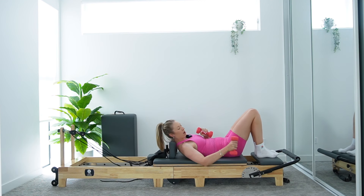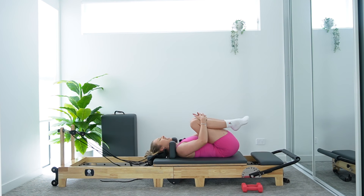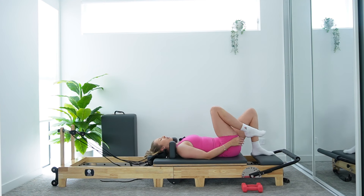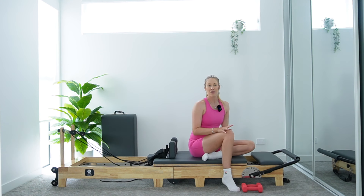Well done. Just pop those weights down to one side for a moment. Give those knees a quick little hug into your chest. Take a lower rock from side to side. Awesome job, team. When you're ready, just slow — let's come up off our back. We're lying down for a moment, so take your time coming up. We're going to get into some single arm work now.